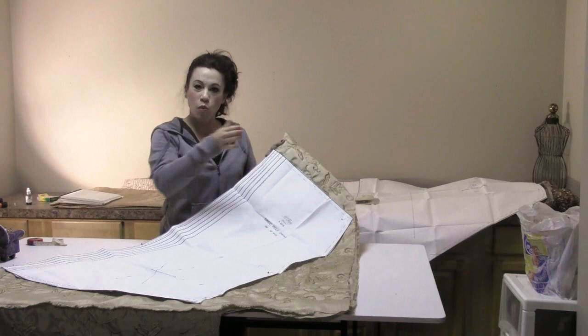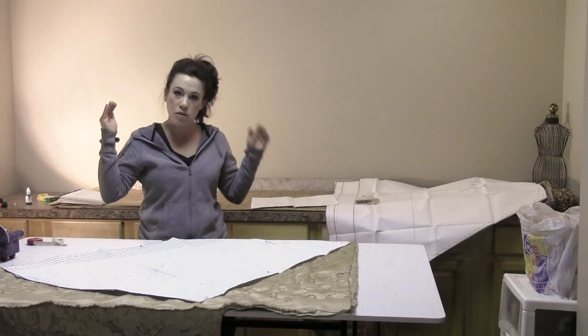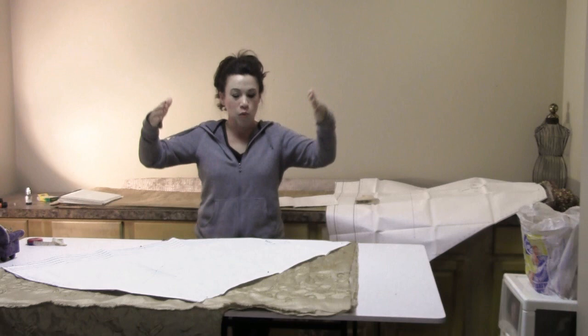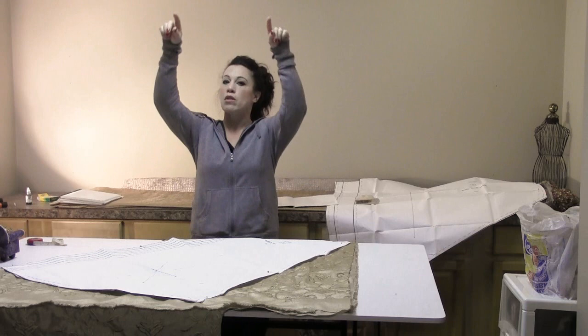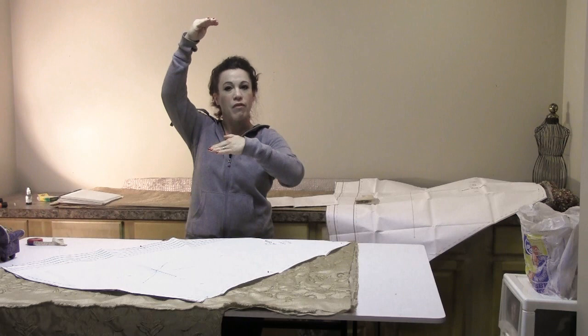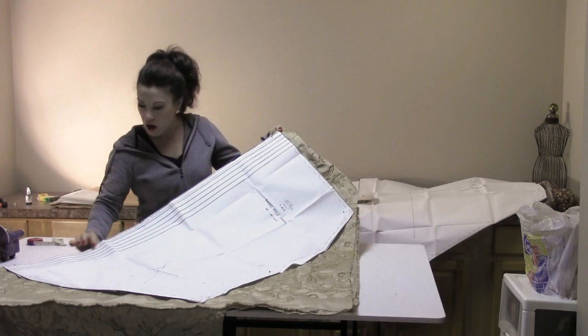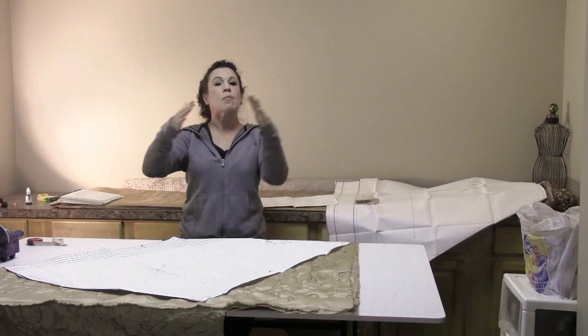If you're looking to widen or shorten a pattern piece on a swag, you cannot do it on the outside edge where the pieces are sewn together. If you start adjusting the outside edge, you'll affect your droop — it might be droopier or more shallow. So don't ever adjust the outside edge unless you specifically want to change the 20-inch droop. My pattern only goes up to 38 inches; I need 38 and a half. So I'm adding a quarter inch all along the folded edge side — that affects only my width and not my droop.